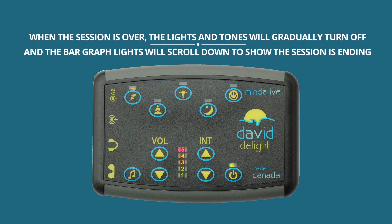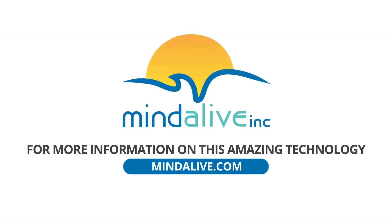When the session is over, the lights and tones will gradually turn off and the bar graph lights will scroll down to show the session is ending. For more information, visit our website at www.MindAlive.com.